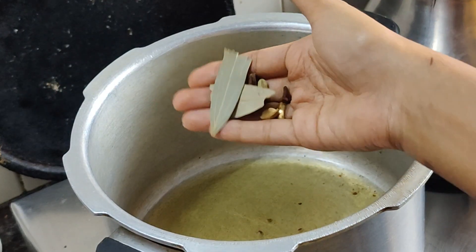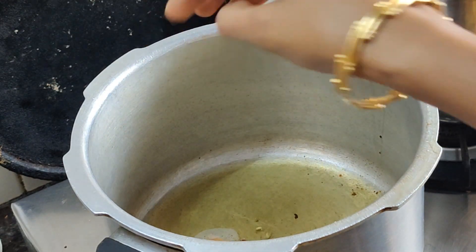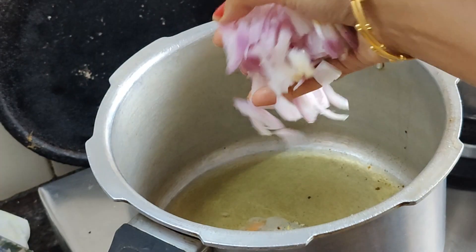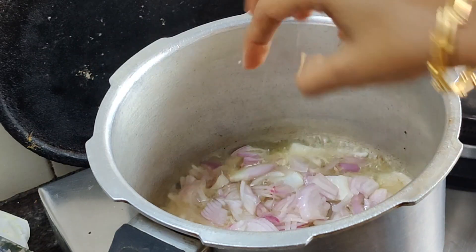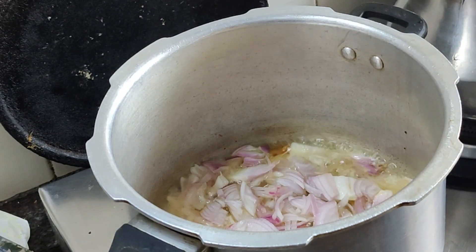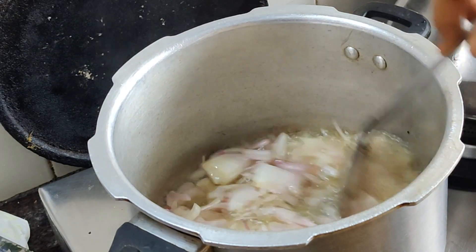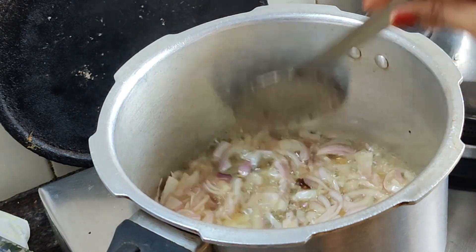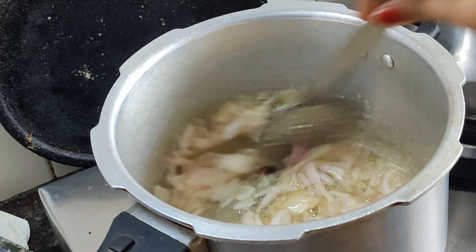I will add some sauce. Now you can see the honey. It is not a high flame. You can use medium flame.